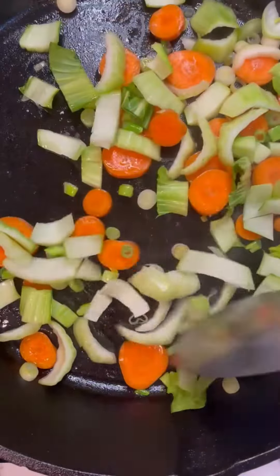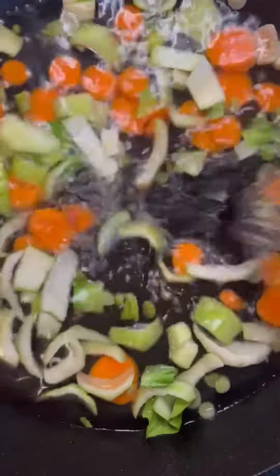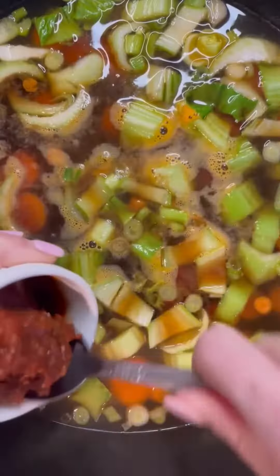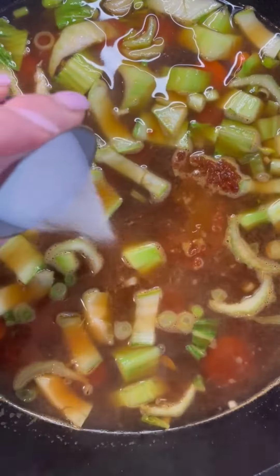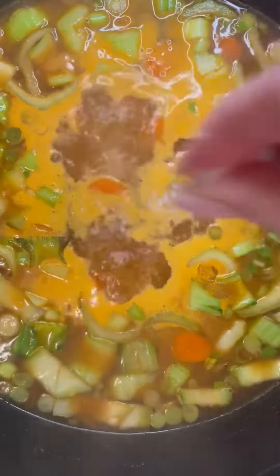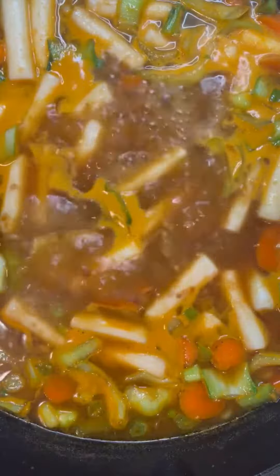Always start off by preparing your produce. Sauté the veggies a bit just to release their flavors. Add in your broth, sugar, bean paste, soy sauce, and a little sriracha. In this case I used water and better than bouillon seasoned vegetable concentrate rather than actual prepackaged broth. Go ahead and stir that for a bit, bring it up to a low boil, and then add in the rice cakes.